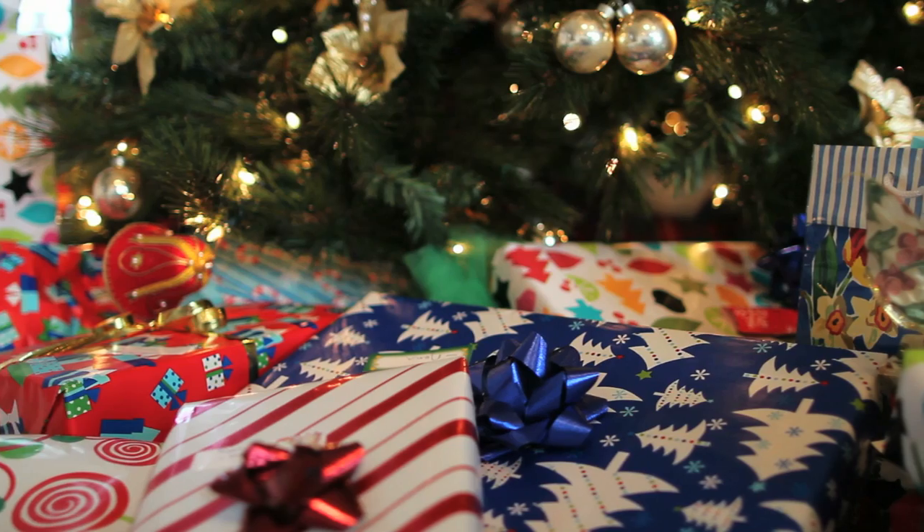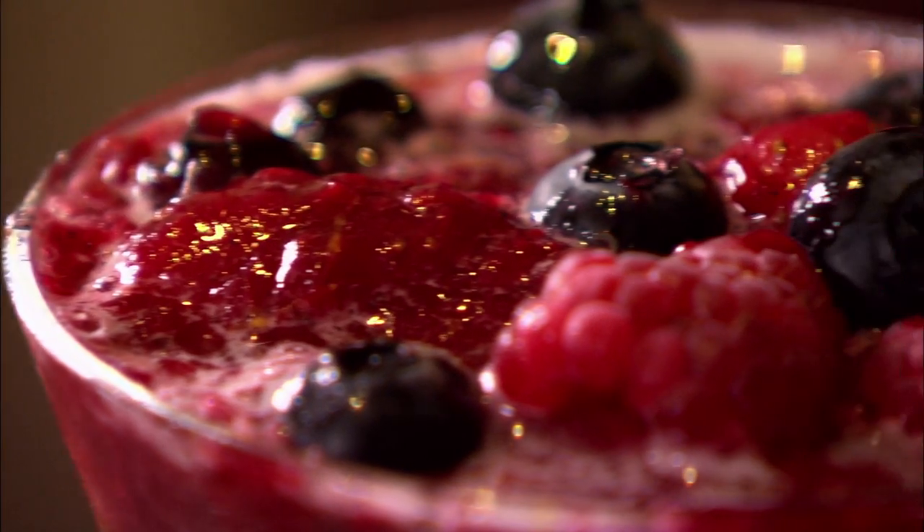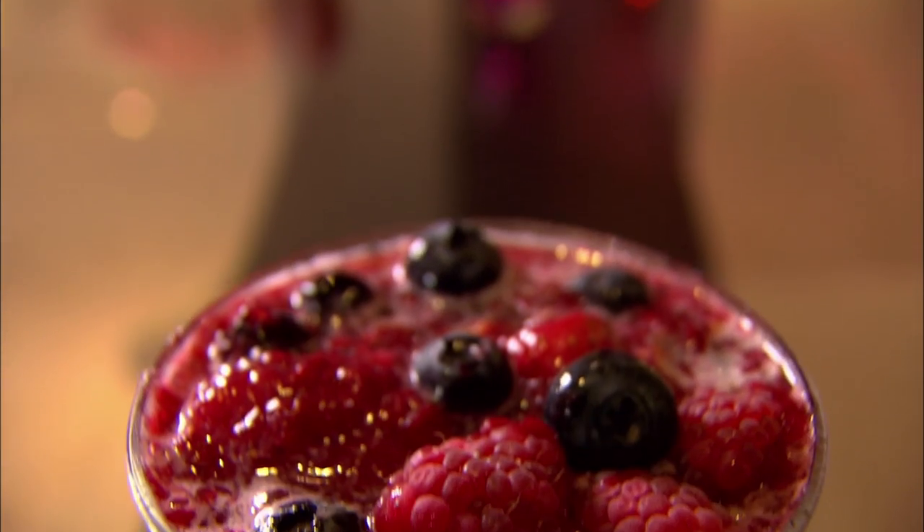Hello baking monsters and welcome back to my 12th Bake of Christmas. As we are getting closer to the big day, it's time to add some fizz to our baking celebrations. This dessert is refreshing, it's light and it's full of bubbles. It's my champagne sorbet. Cheers.